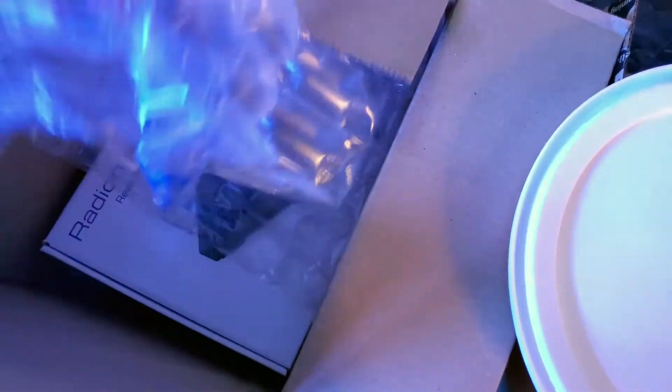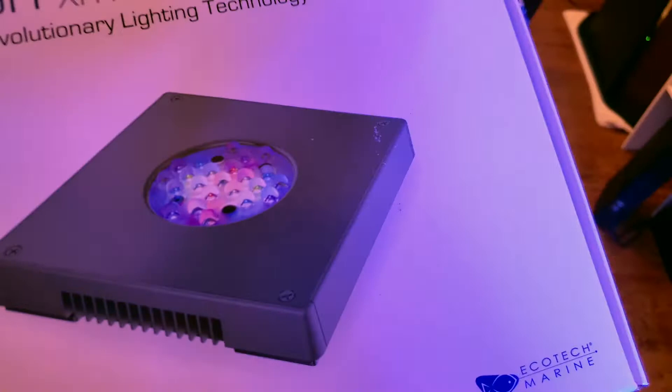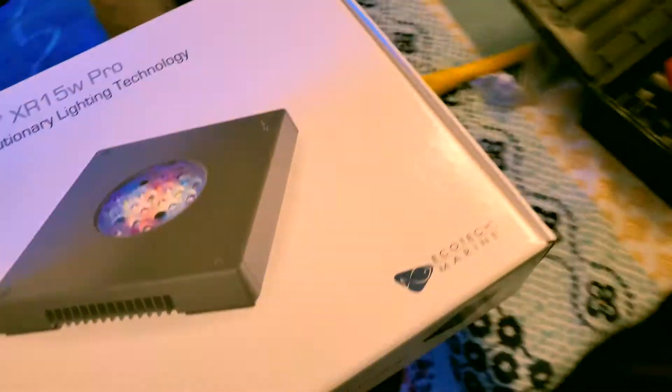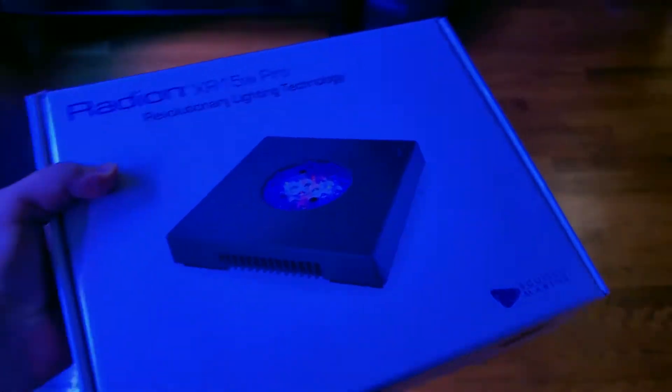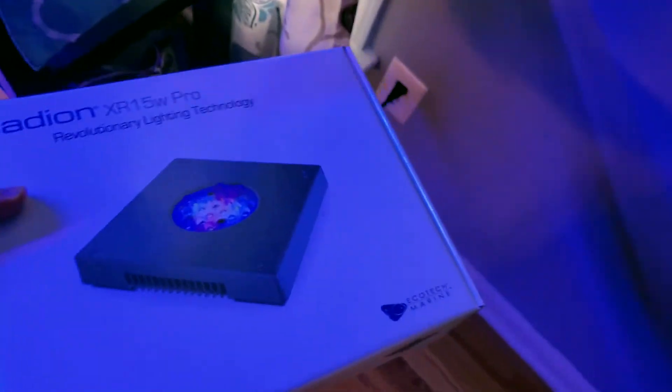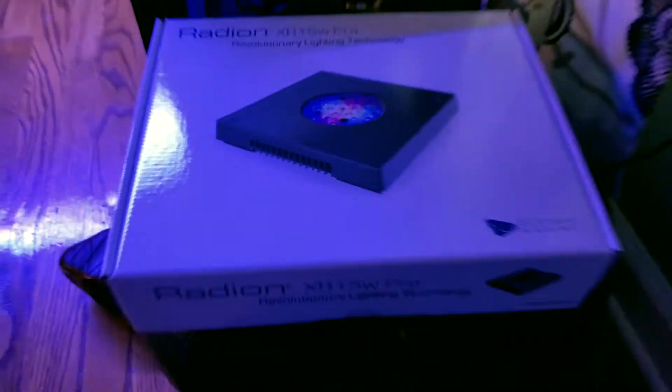All right guys, so the box is in. This is a follow-up on the issue I was having with the light — they decided to send me a brand new light. I appreciate it; I had to push push push. I don't know if that's what got me the new light, but to me it was an issue on their side because it was working perfectly fine with Reef Link, and then when I tried updating it through Mobius, it did not.